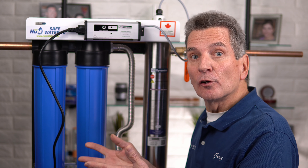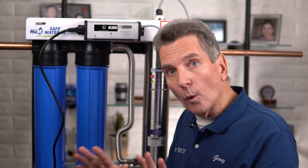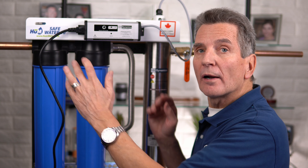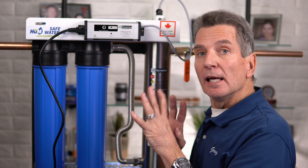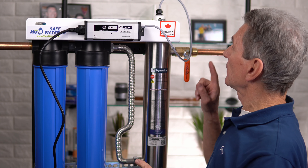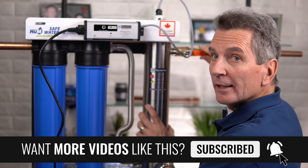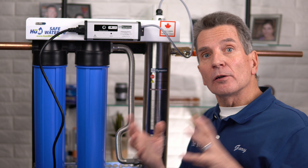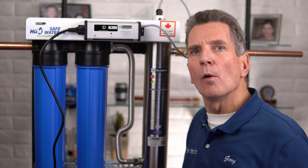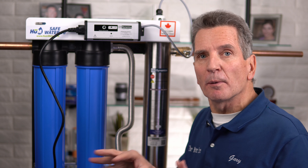Now open the valve that supplies water to the system, but open it slowly and only halfway first. That will fill the system with water so you can check for leaks. If there are no leaks, open it all the way. Then go to the valve after the system and open that all the way. Next, go to the nearest faucet — I recommend a laundry sink or bathtub that has good flow — open it up and purge all the air out of the system. There will be quite a bit of air and sputtering.